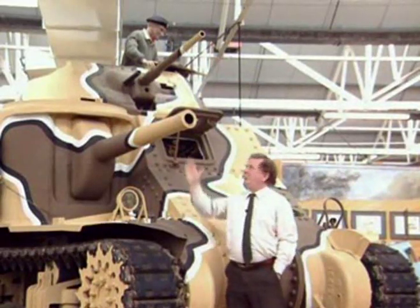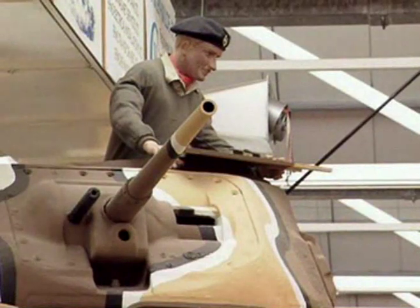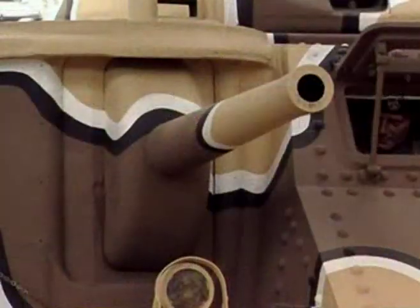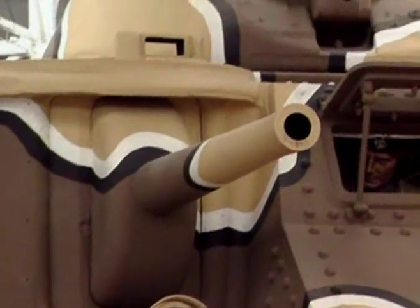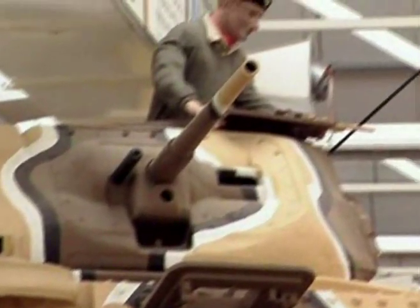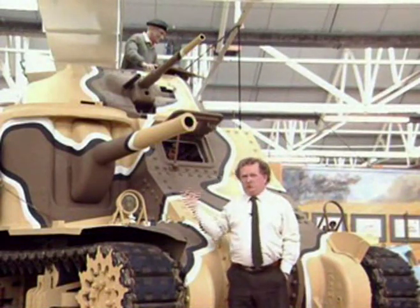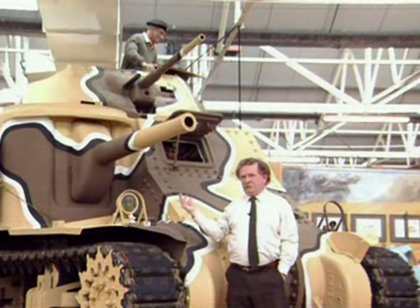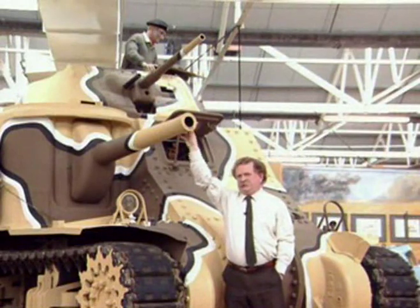One advantage on this particular tank design is that the main gun is down here in the hull. You can see there's a conventional anti-tank gun in it, but this is the gun that does the business. Having it low down in the hull is a handicap when we come to talk about the hull-down position — using ground to hide the body of the tank and just fighting the gun looking over the ridge. From a pure design point of view, this is not the best place to put a tank's gun.